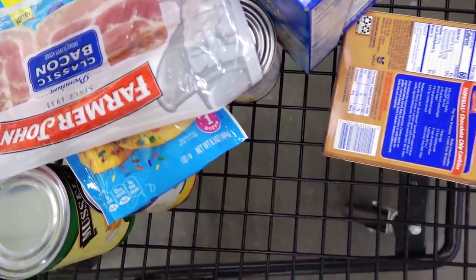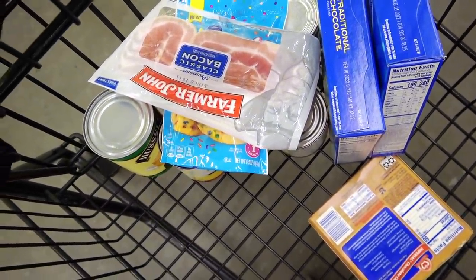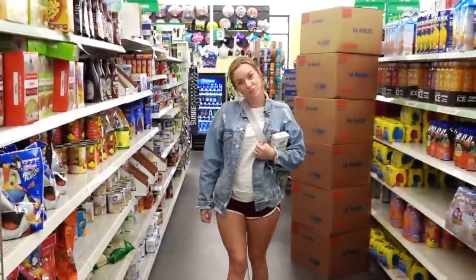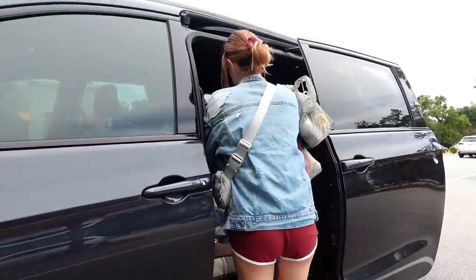I'm also going to be making a chocolate ganache. I'm getting a little worried that Tara's going to do something pretty spectacular and amazing because she has bacon. What the heck are you going to do with bacon? I'm actually concerned that you're gonna win this thing.